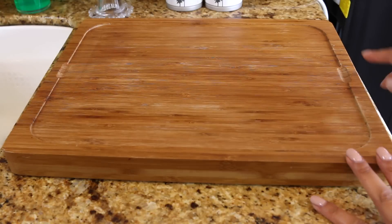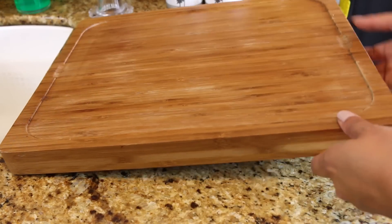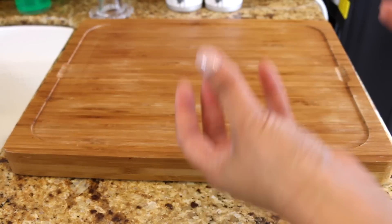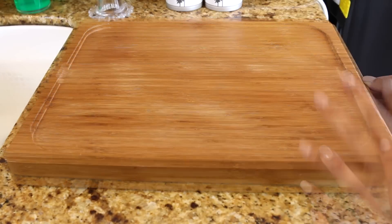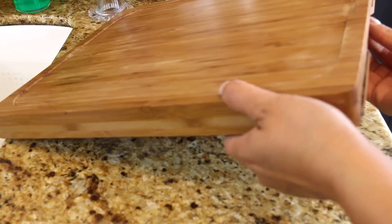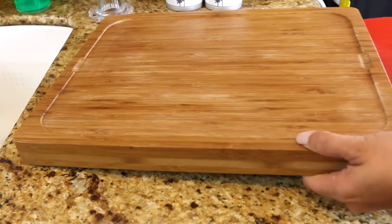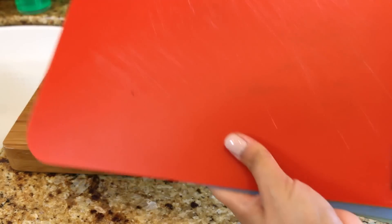One of the things that I love about this cutting board is that there are grooves on both sides and a groove underneath where it's ergonomic. You can carry it and move it around your kitchen or to the table if you're going to use it in another area. And on the side there's a slot for storing the different plastic cutting boards that you put on top so that it would not cross contaminate.